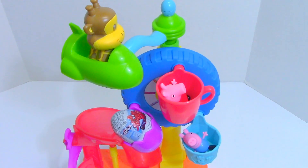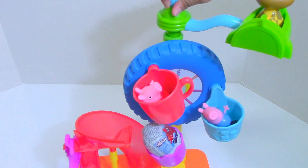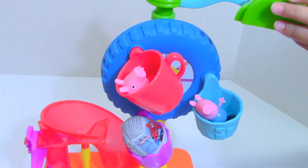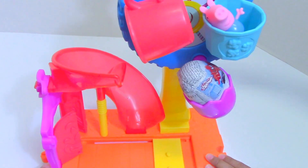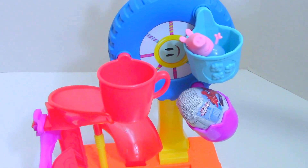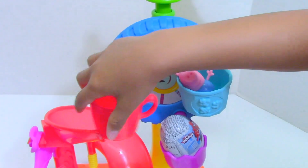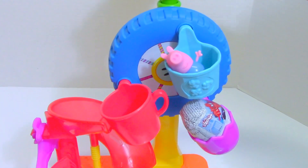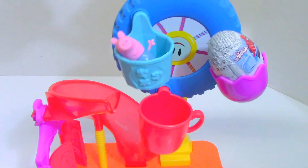Everybody's ready for the ferris wheel ride! Okay, now first is — whoa — Peppa Pig! Now next is George. Let's see how it works by itself.